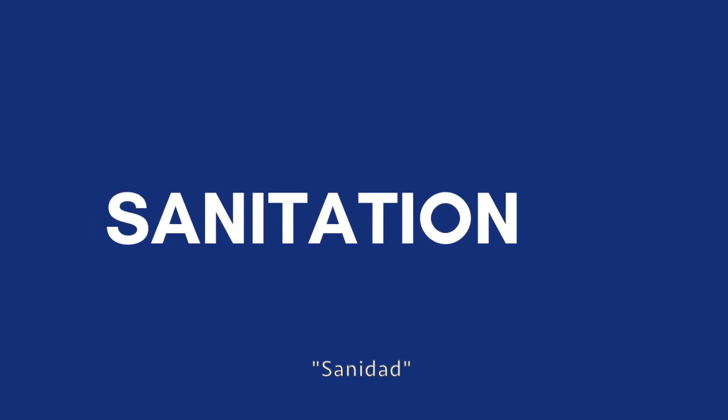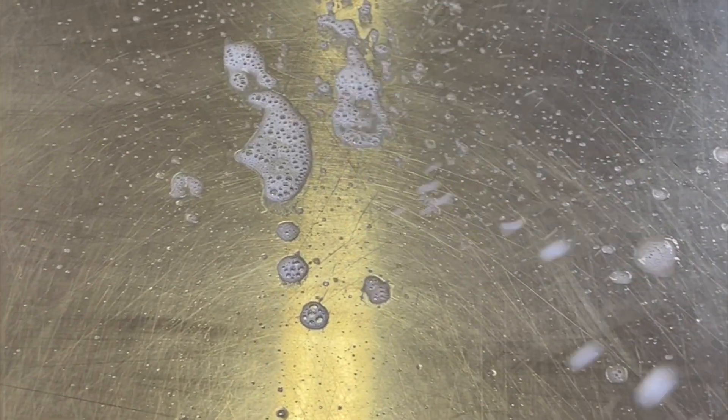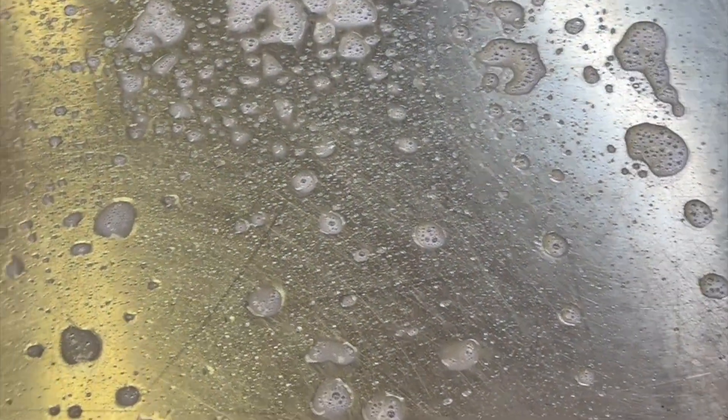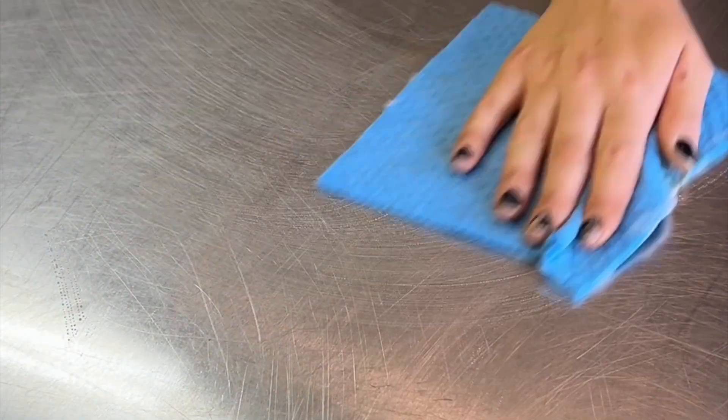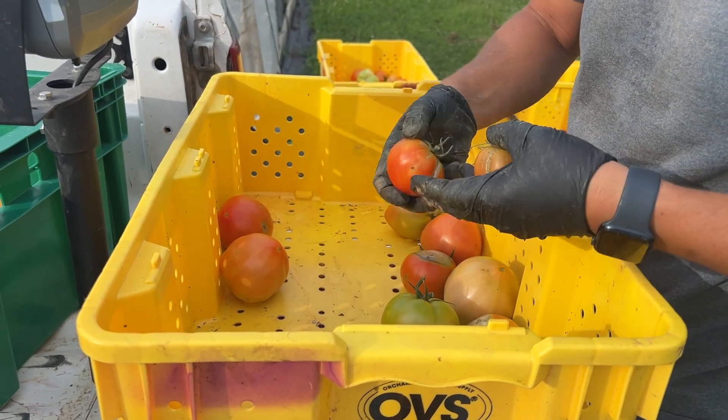La higiene es una prioridad absoluta y continúa en el proceso de clasificación. Tanto si se utiliza un banco o una cinta transportadora, las manos, las superficies y los contenedores deben estar limpios. Cuando clasifique tomates, puede clasificarlos en tres categorías.